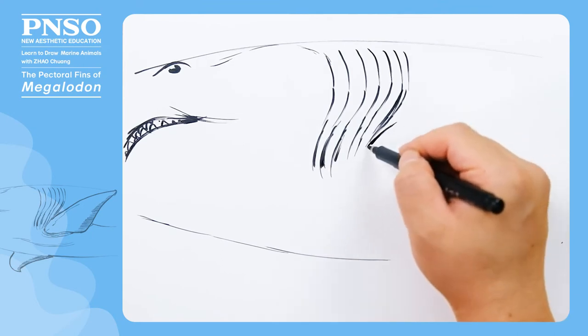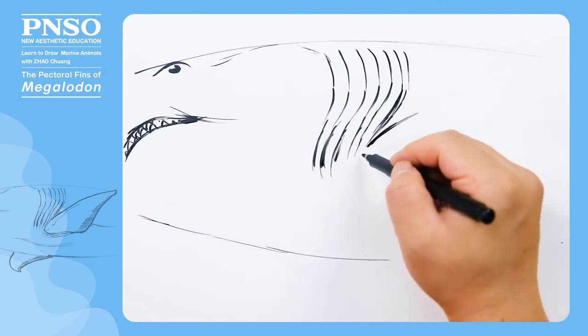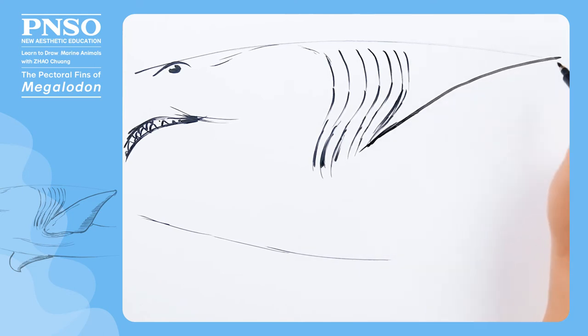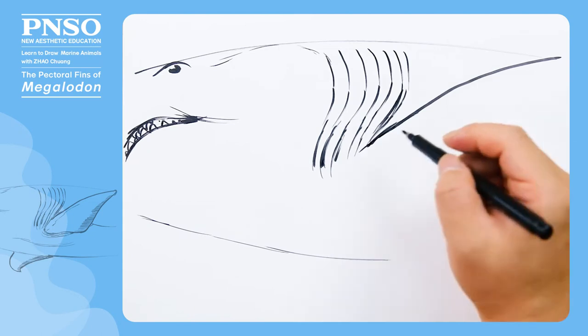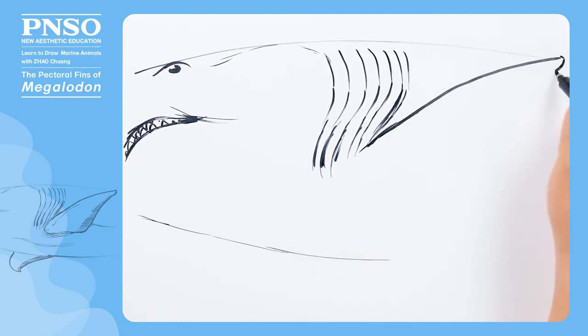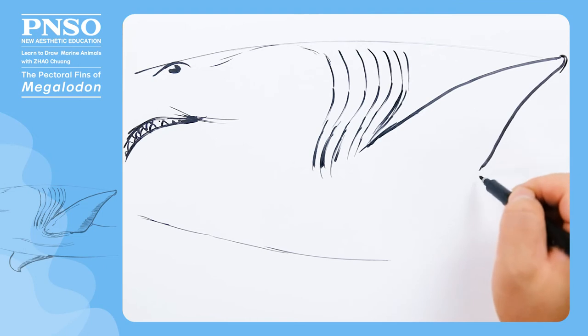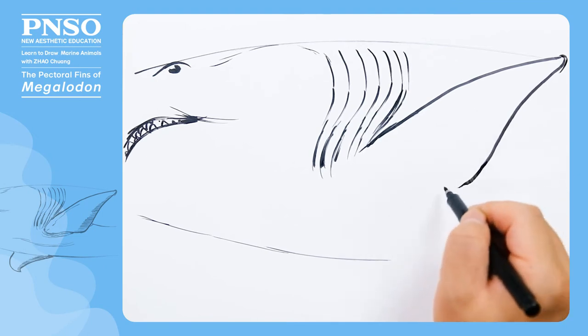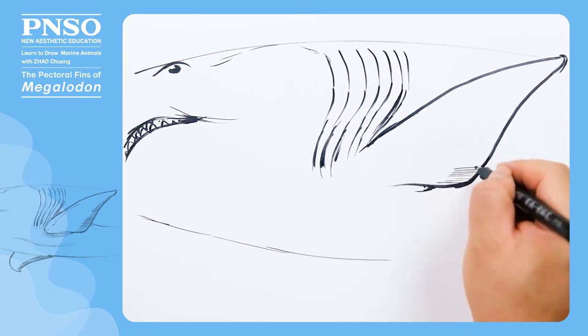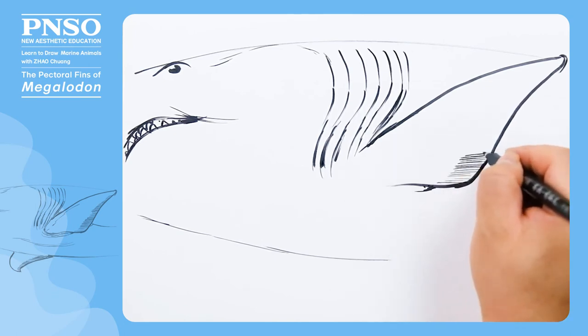Next, draw the triangular-shaped pectoral fin facing us. On the trailing edge of the pectoral fin, there were many fine stripes.